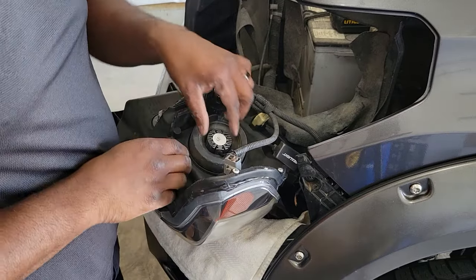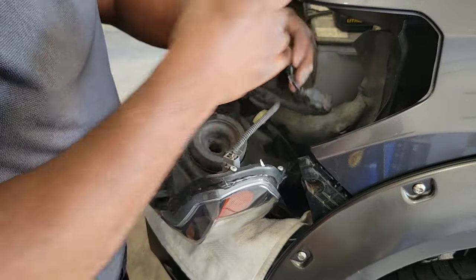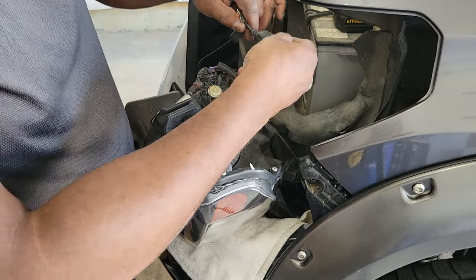Grip the back of the bulb, turn it counterclockwise, and carefully remove it from the housing. Then you can separate the male and female connectors.